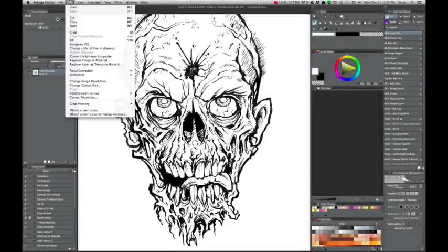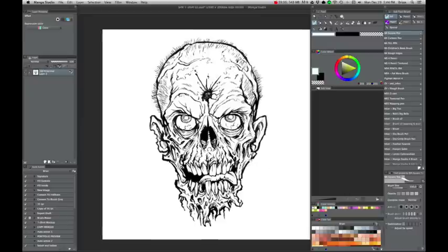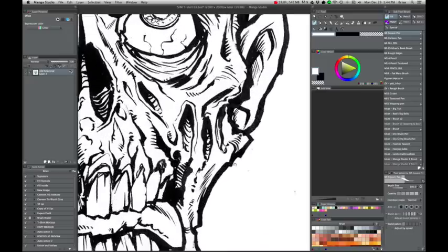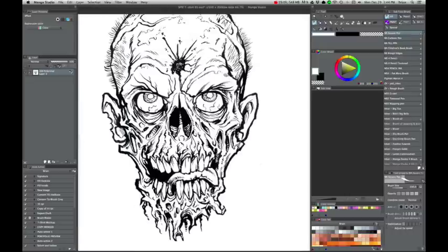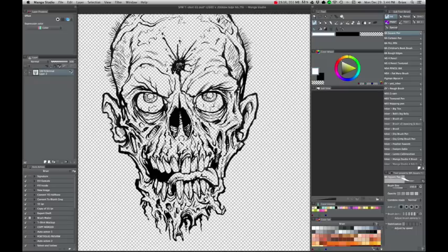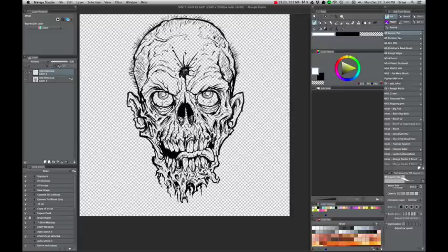There's a way in Manga Studio to quickly take scanned line art and separate it from its background so that you can paint underneath. It does it in a way that's very quick, doesn't create any white edges, and really extracts every bit of the line art. All you have to do is take your layer, go to Edit, and choose Convert Brightness to Opacity. Then you've got yourself a zombie ready to be painted.